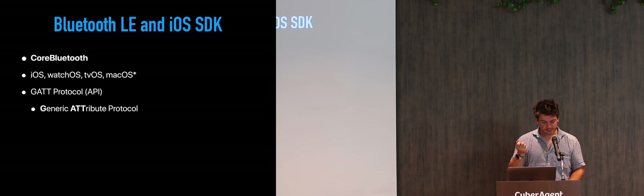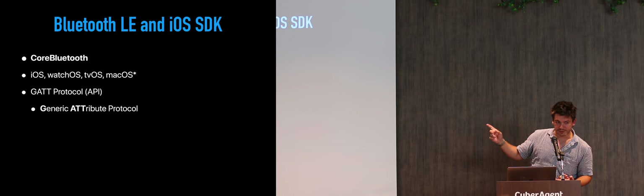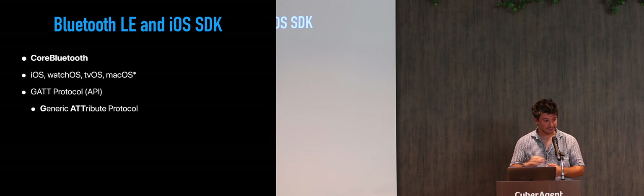Core Bluetooth works on almost all Apple products: iOS, watchOS, tvOS, and macOS — though I have no experience with macOS. As mentioned, it uses the GATT protocol, which is the Bluetooth-standard-defined API for how peripherals should talk to Centrals or each other. Central facilitates how devices talk to each other, decides when to scan for devices, and decides which peripherals to connect.